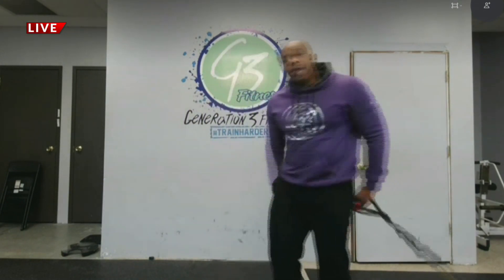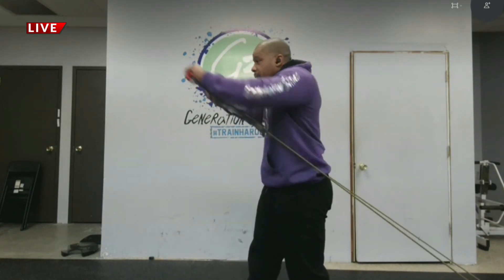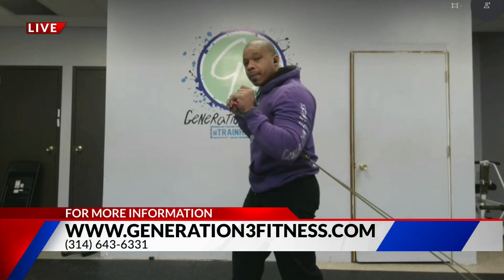Then we're going to work the chest and do a chest press. You come out straight this way — same position. Head up, chest up, press straight out.